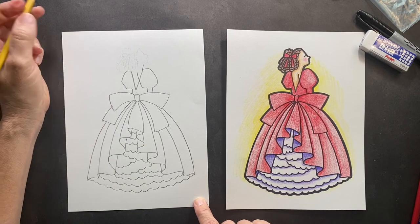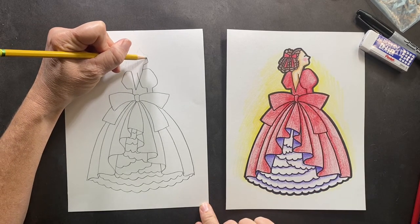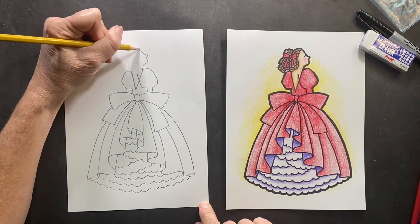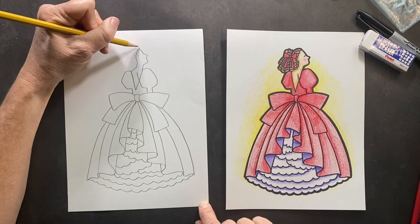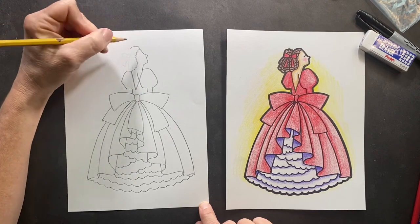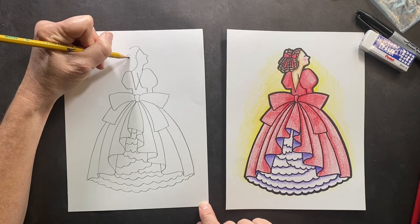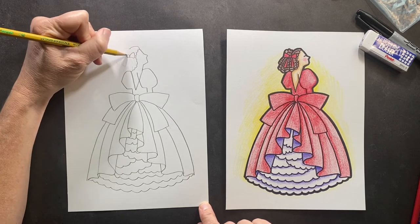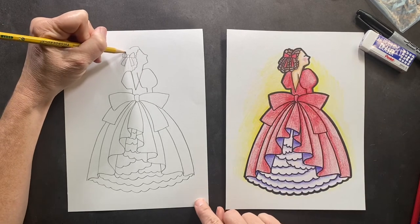Now we're gonna do the side of her face — she's a profile. So it's gonna go out, this is her chin, make a nose, then bring it in. Then we will do her fancy hair — do a scalloped edge, you can make it go all the way down, then bring this up. In here, let's make a bow. Channing wanted the bow to match the dress, so we have a piece of the bow up, down, and then make its little tail.